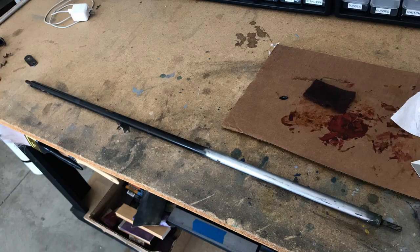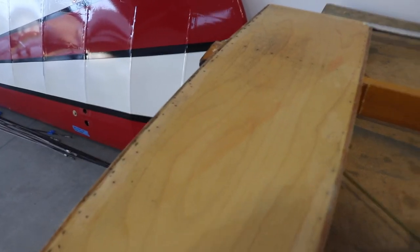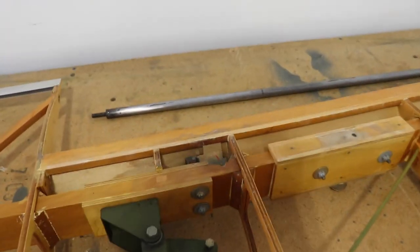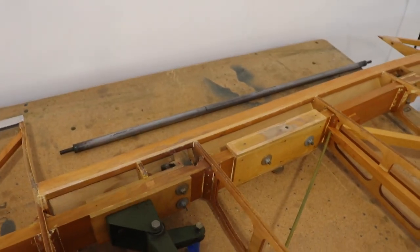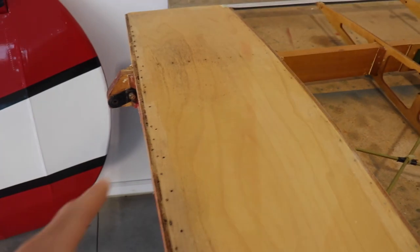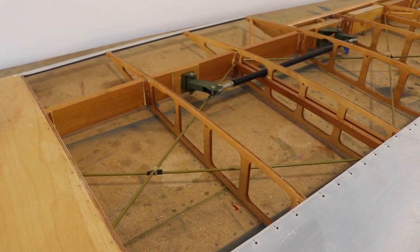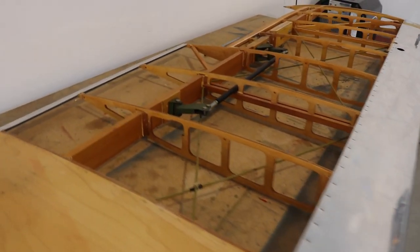I've removed the black paint from this push rod back here — the one that goes from this side all the way into the cockpit and connects to the control stick. There were a couple of small rust spots on it, probably because it gets scraped a lot and once the paint gets scraped off it starts to rust. So I removed the black paint and I'm going to have it powder coated white. Since it's visible inside the cockpit it's more prone to getting beat up, and powder coating is a lot stronger than paint. I'm going to drop that off at the powder coaters today.